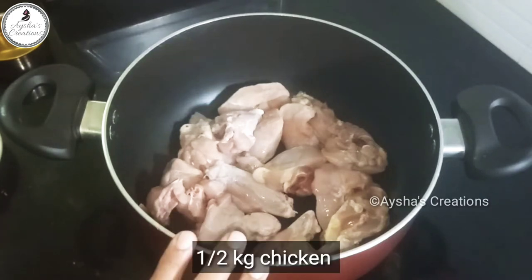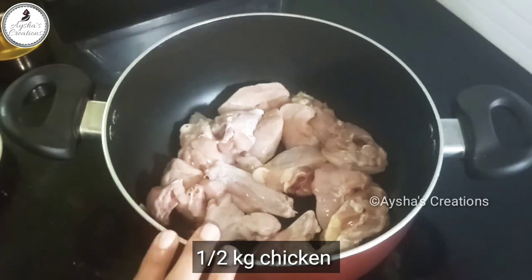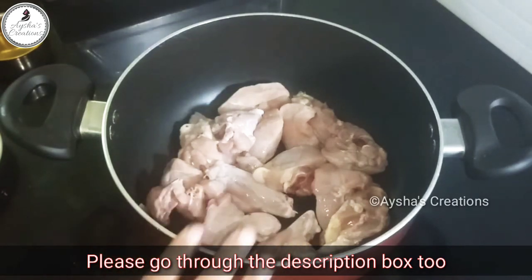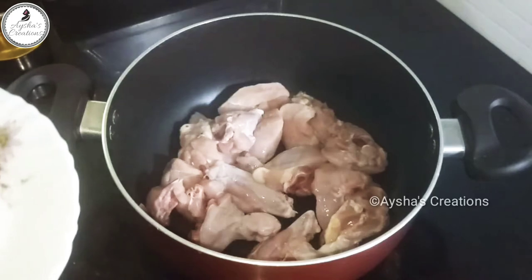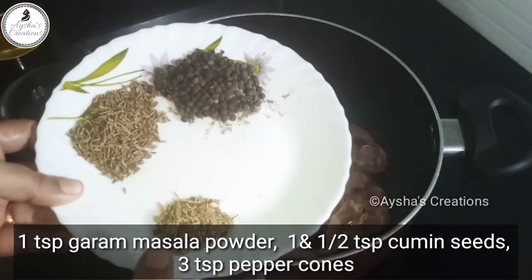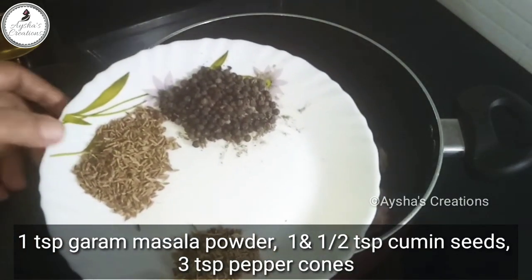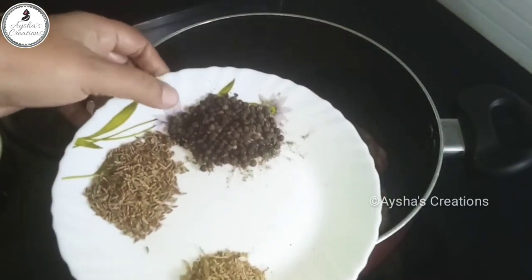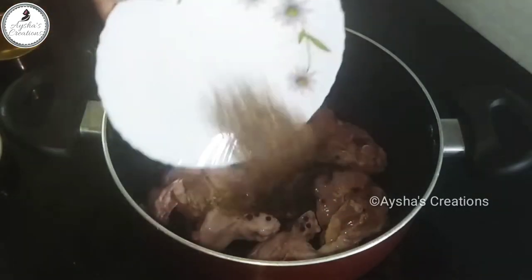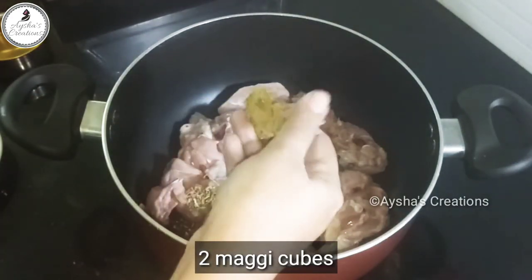I have been given the chicken. I am going to add a little bit of spice — 1 teaspoon of garam masala, 3 teaspoons of garlic, and 2 Maggie cubes.